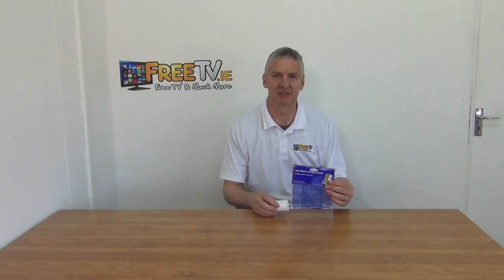I have in my hand a five meter PVC ceiling tape. It's available with low-cost small parcel delivery directly from freetv.ie. The overall length of this is five meters long. It comes in this little retail pack which you can see here, just giving specifications of it, the part number, etc. And it's from Manrose.